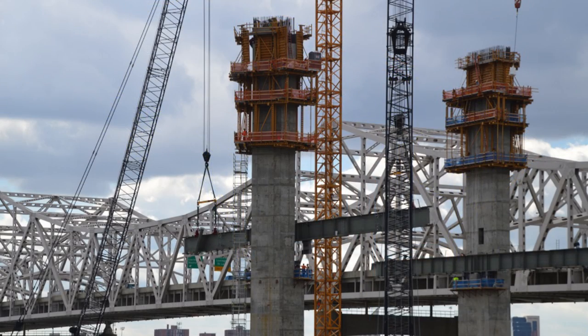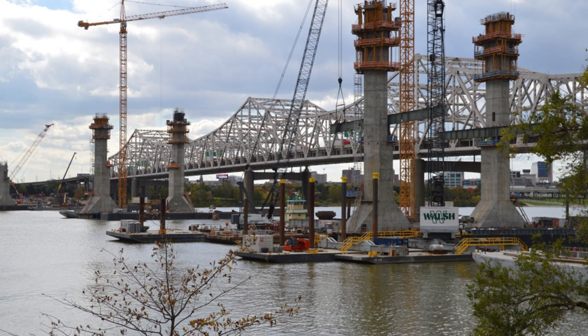As you look at the towers, you can see the one closest to the Indiana shore is the furthest along. It's being built in about 10 feet of water. When finished, it will stand about 230 feet above the water line.